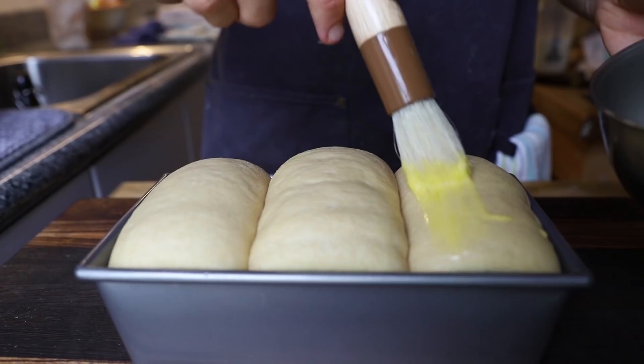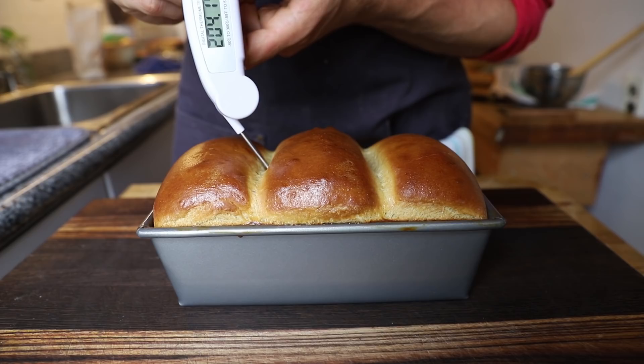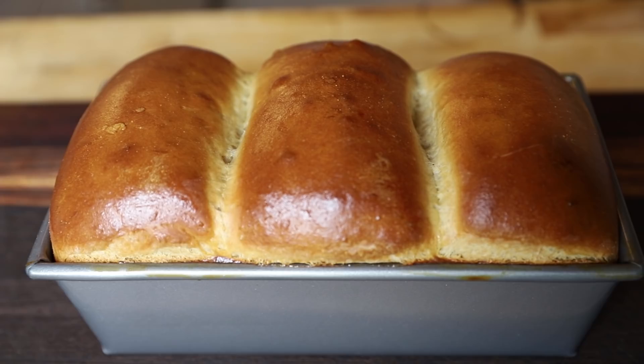Set your oven to 350 degrees. Beat up an egg with a little bit of milk to brush on top so it gets a nice golden crust, and bake for around 25 to 30 minutes — mine was about 25 minutes — until your bread thermometer reads around 200 to 210 degrees. And then you just have the most perfect bread ever. This was the first time I made it and it came out amazing.